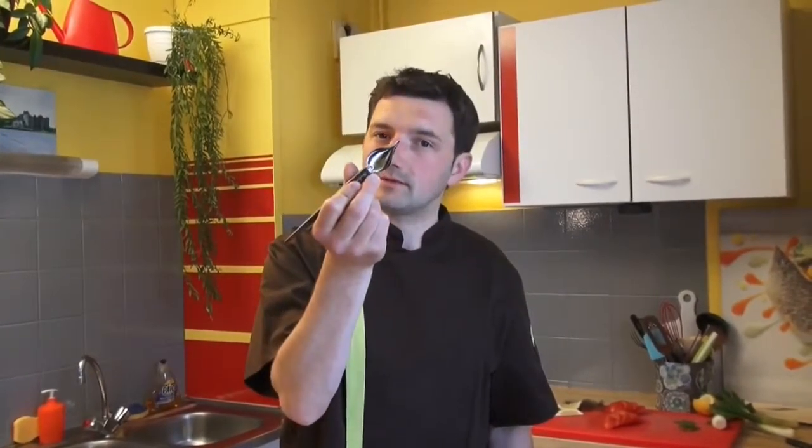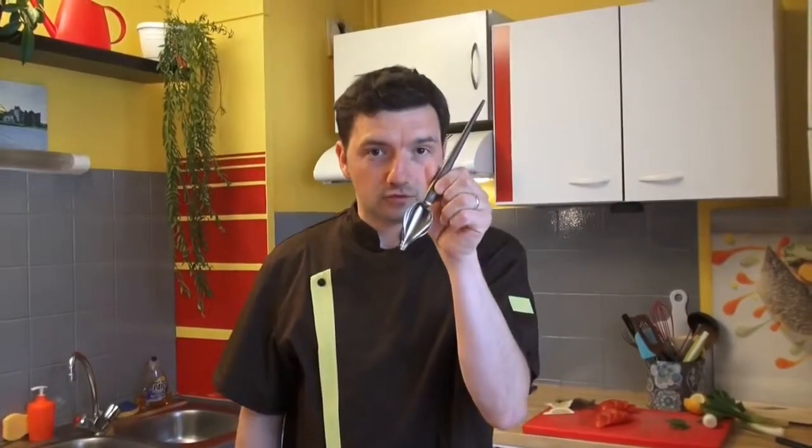Ladies and gentlemen, let me introduce you to the new tool: the deco spoon. The small one is to make a nice design on your plate with a fruit coulis or a balsamic dressing. The big one is to make a nice design on your main course plate with gravy sauce, hollandaise, or chocolate sauce.